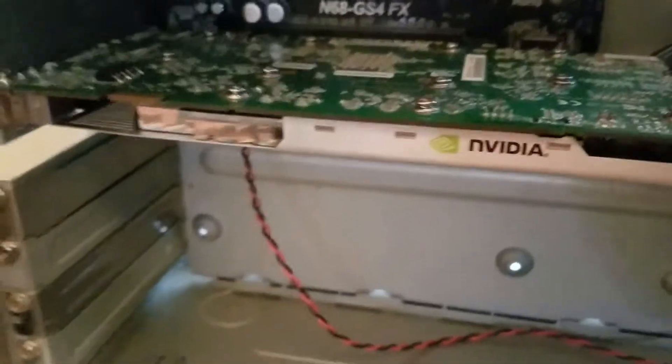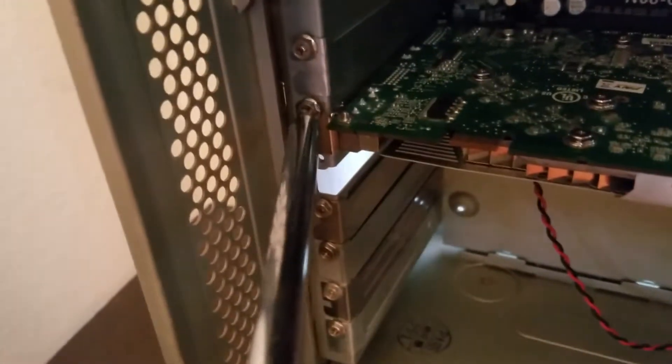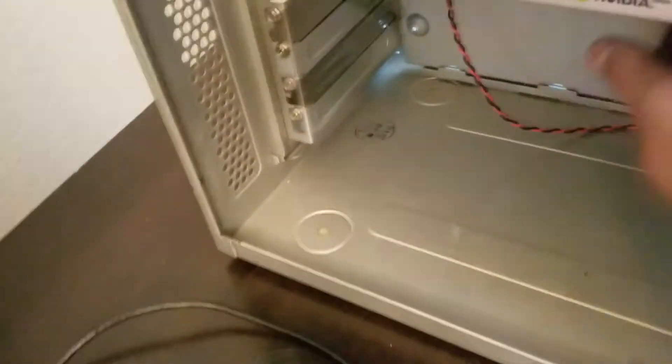Here is the GPU - NVIDIA Quadro FX 3700, equivalent to a 9800 GT, which is really, really old. But it plays Call of Duty Black Ops on the lowest settings in a playable manner - it actually plays the game fairly well. So that was the stopgap for now.